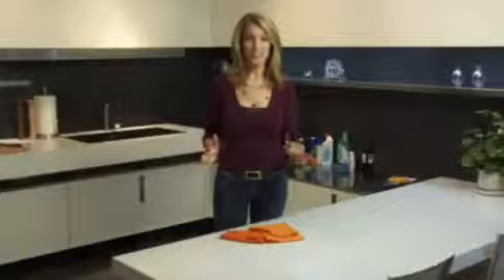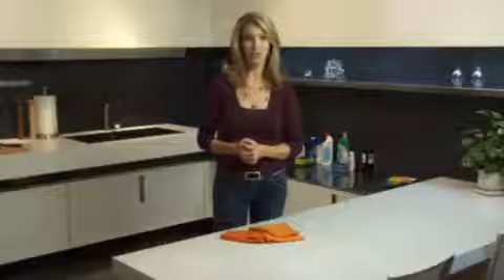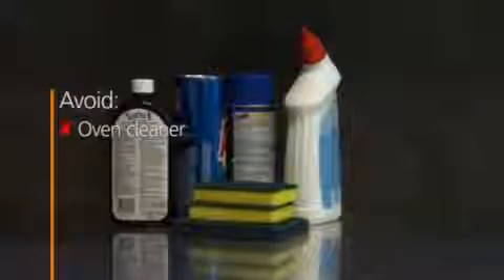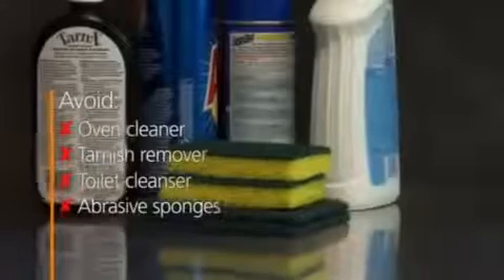For something dry or stuck on, like gum, use a plastic putty knife or spatula to scrape it off, then clean and dry. There's no need to be overly cautious — it's a tough surface. Just avoid abrasive cleansers and powerful chemicals like oven cleaner, tarnish remover, or toilet cleanser. Think non-abrasive cleansers with bleach and non-scratch cloths and pads.